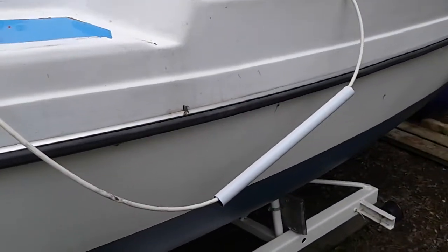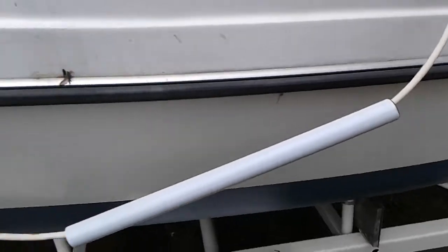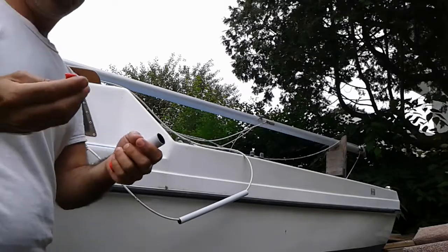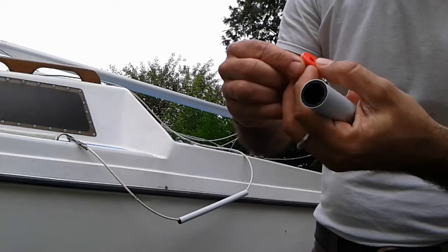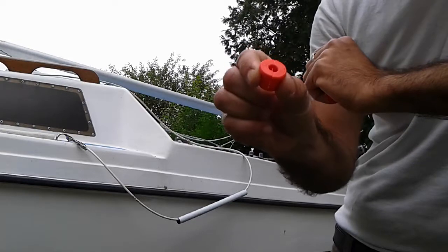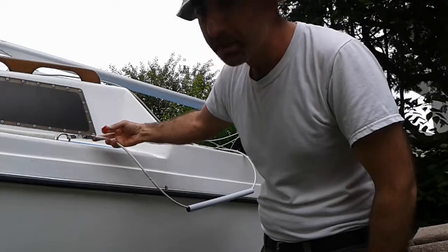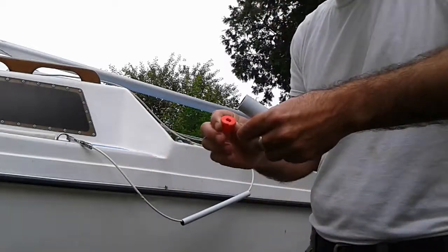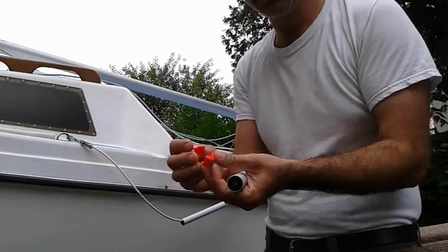With those measurements I designed a new part in SolidWorks and printed it with a 3D printer. These are the parts I printed. Initially I had it all in one piece, but then I realized it would be very hard to pass it through since this part had already been clamped and I didn't want to open that up too much. So I divided it into two pieces.